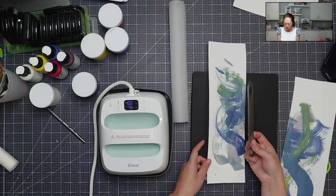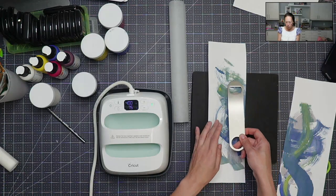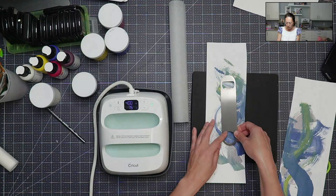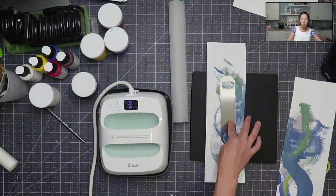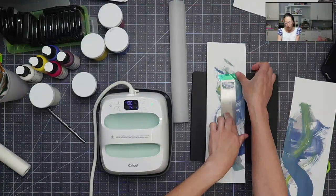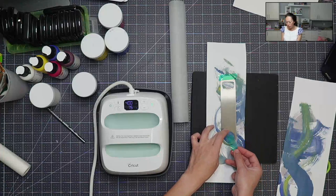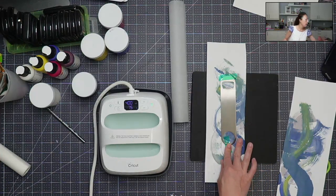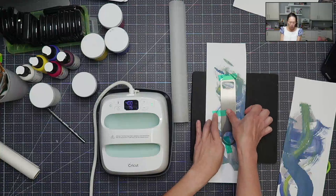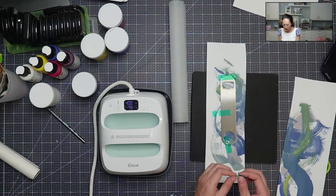I'm going to do this side. If this was one-sided, you would put the side you're going to sublimate straight onto the paper. I'm actually going to place it right around here. Then you want to get your tape down — I'm going to tape it just so that there's no movement. This is heat-resistant tape. It is important to have heat-resistant tape because otherwise it will melt.